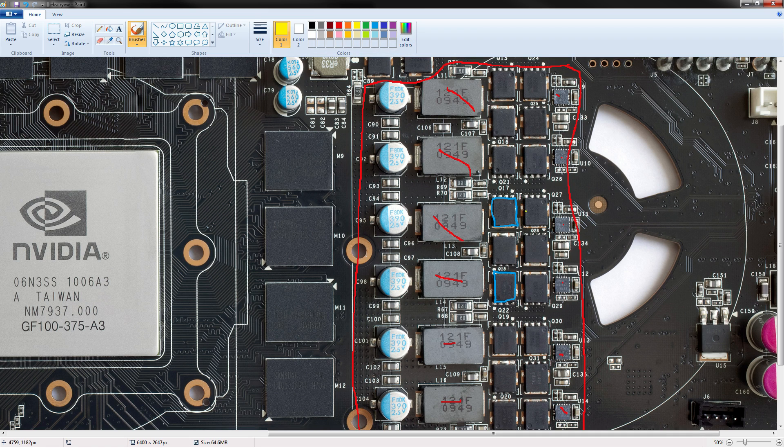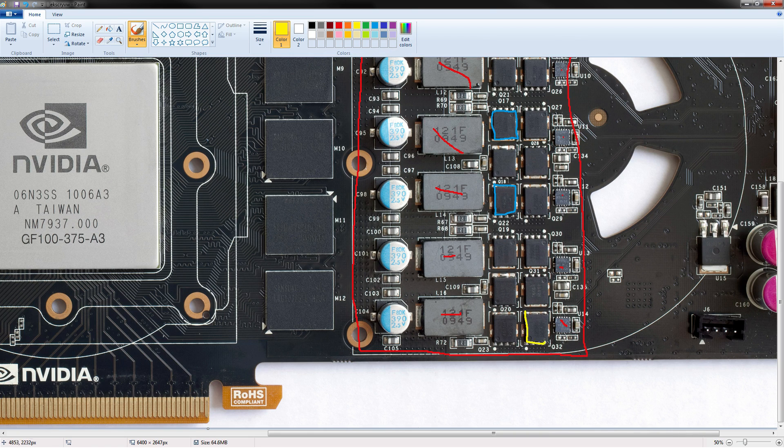The high-side MOSFET is a 4945, also from On Semiconductor. These are not doubled up. They're rated for 35 amps continuous, but since they're the high-side, what we really care about is their pulse rating — and their pulse rating is 104 amps for 10 microseconds at a 25-degree ambient temperature. So basically there are no real worries about blowing out the high-side; it matches up the current ratings compared to the low-side.